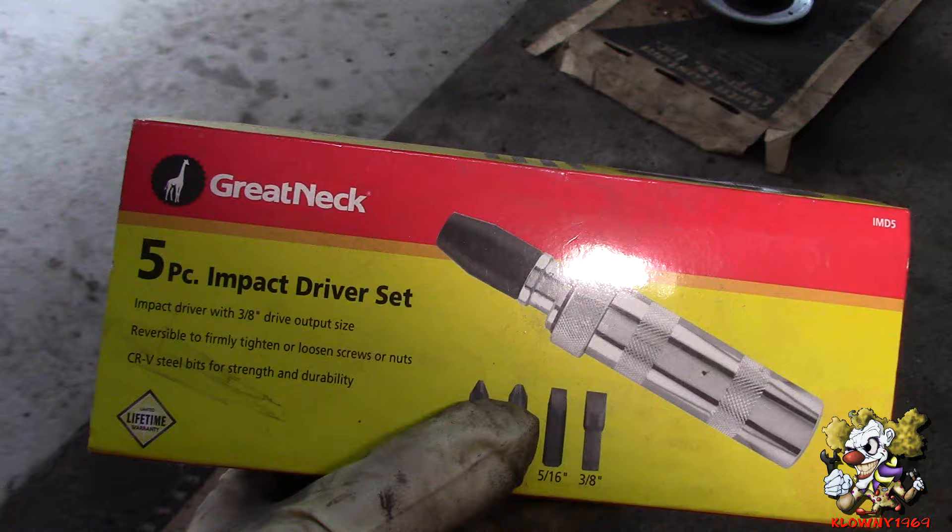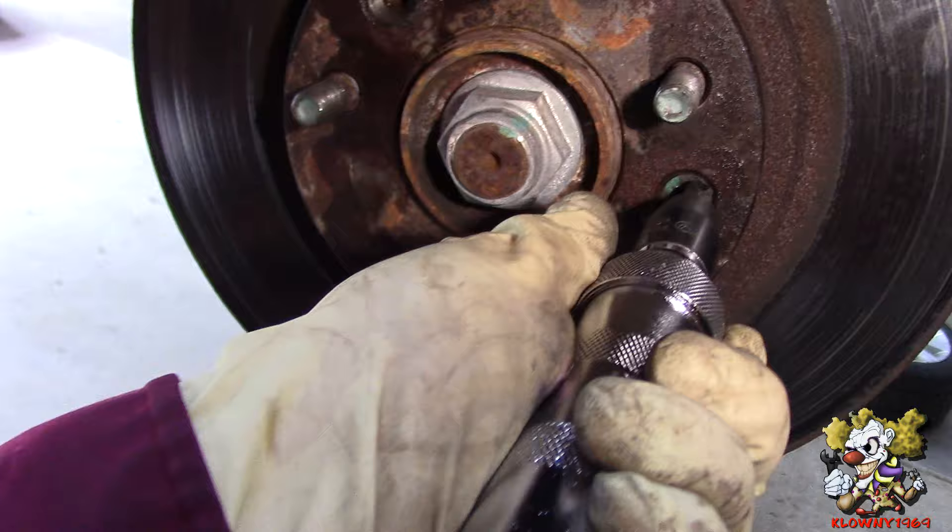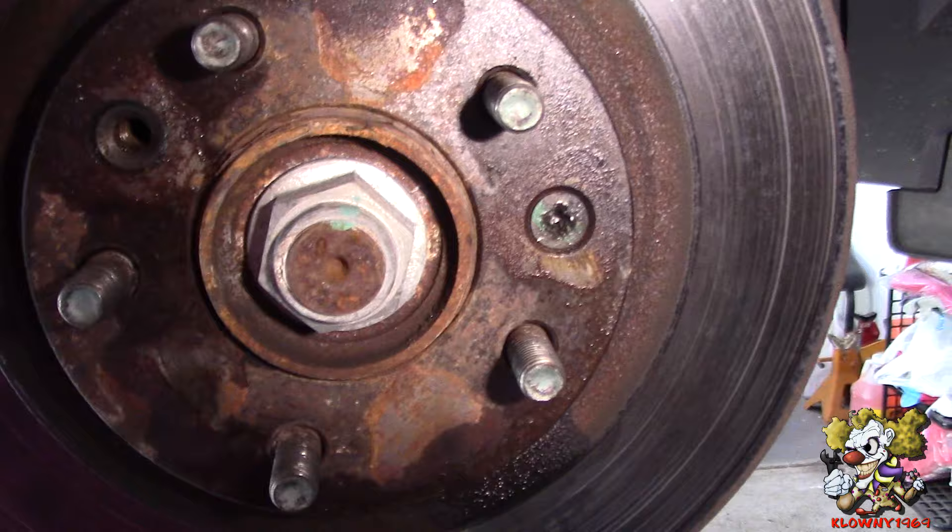Usually you use one of these - an impact driver, and this is what it looks like. You put it in there, you push down and you turn, and you hold there, then you hammer this end, and it impacts that out. But as you can see here, this is stripped to oblivion.